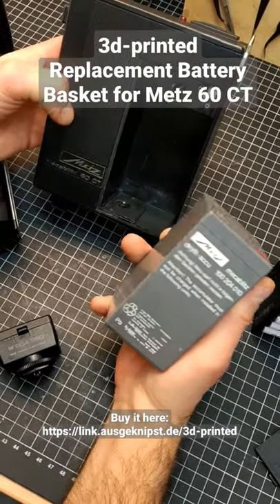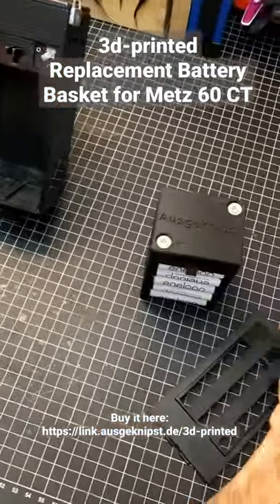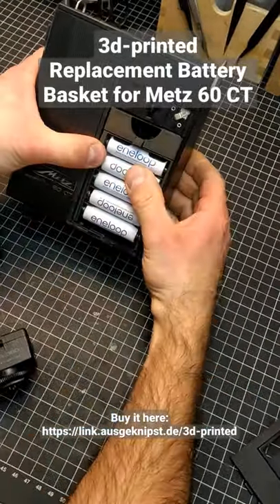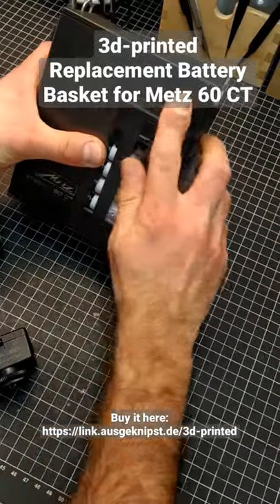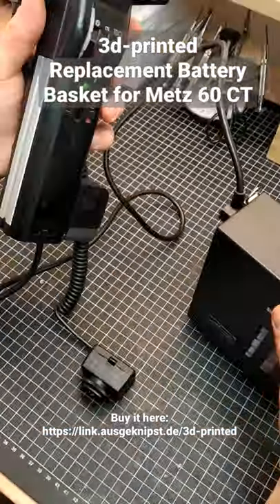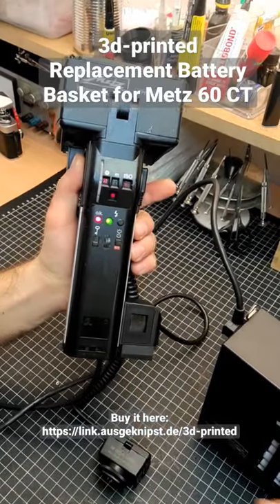There are some replacement parts online but they are quite expensive, so we decided to develop our own one. You just put in the 10 AA batteries and you are good to go. Close the lid and plug it in — I already put it on the METZ60CT and here it works just fine. Thanks for watching.